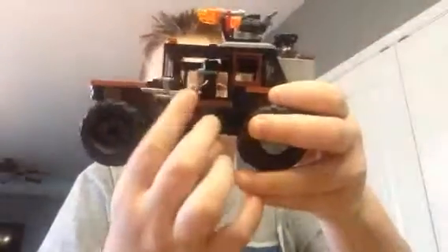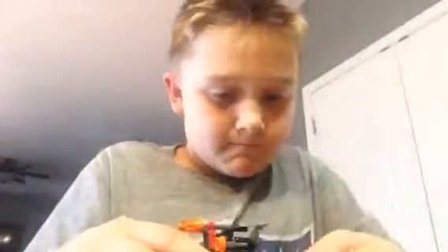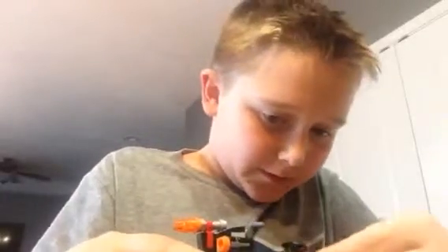Next up, we have this part where it can hold the little gun there. And the wheels are different, and it's like gray. You guys might have seen one of the features just for a moment there.